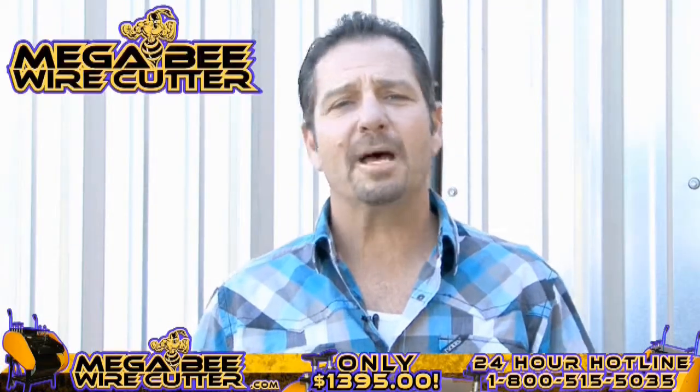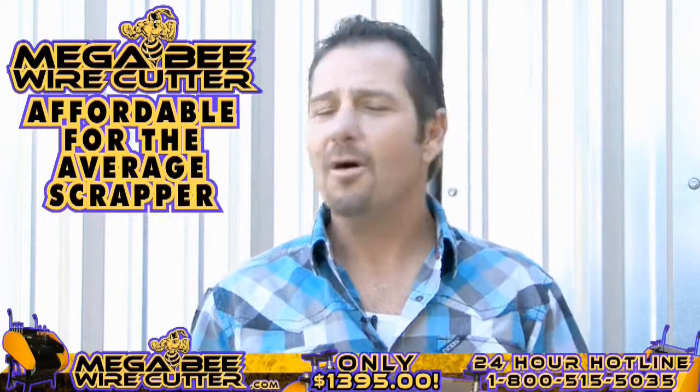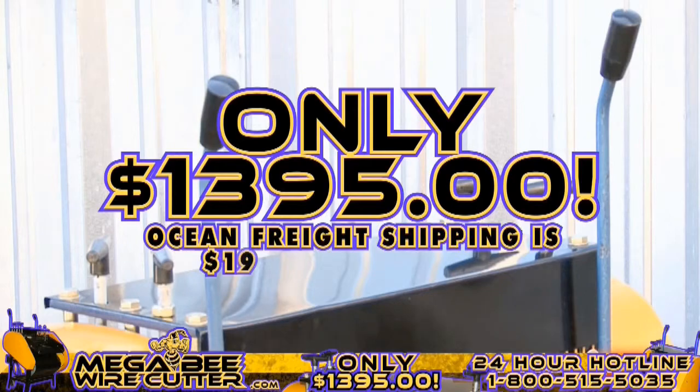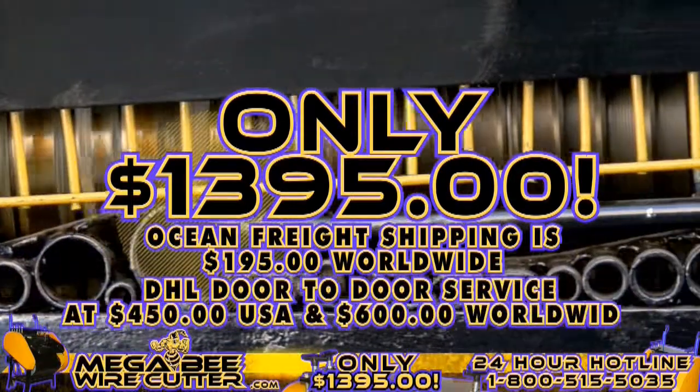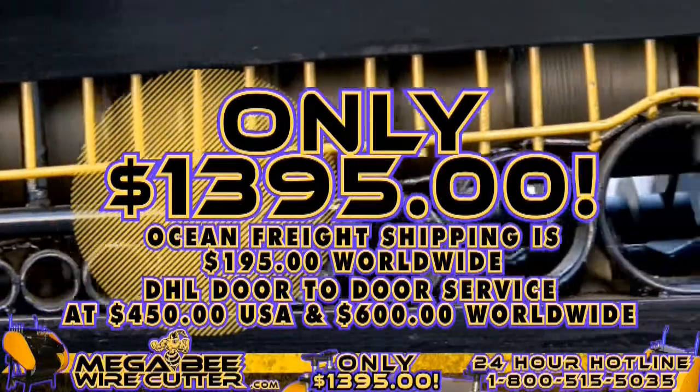The MegaBeat wire cutter will be your best friend and the backbone of your scrapyard, landfill, or other business. It's still affordable for the average scrapper. Offered at only $1,395 plus shipping. Ocean Freight shipping is $195 worldwide. DHL door-to-door service at $450 in the U.S. and $600 worldwide. It's a smart investment.